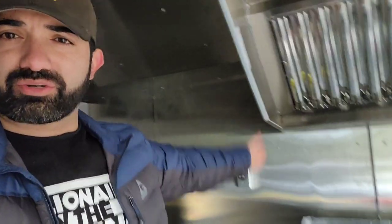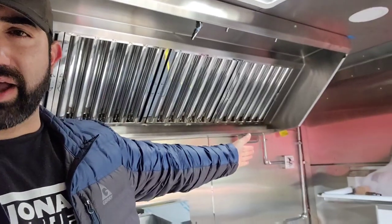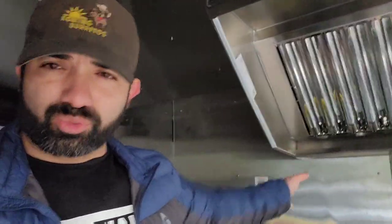Sometimes you have to get creative with your builds. I cannot build another trailer with stainless steel all over the walls and ceilings. This one has stainless steel ceilings and walls. If I'd known the price of stainless steel was going to skyrocket, I would not have built this one entirely out of it. The area from one side of the hood to the other — a seven-foot hood — has to be stainless steel, but the rest I'm going to use something different.